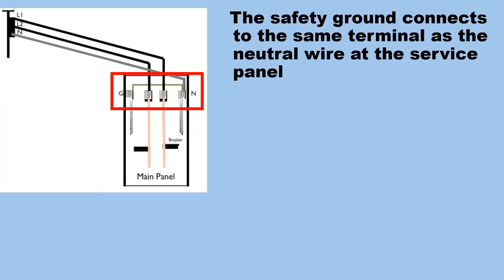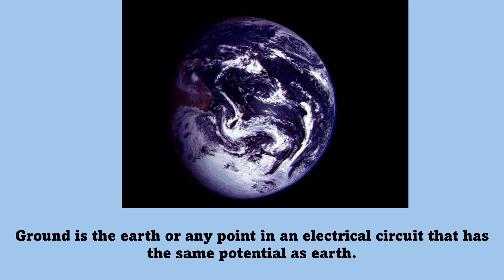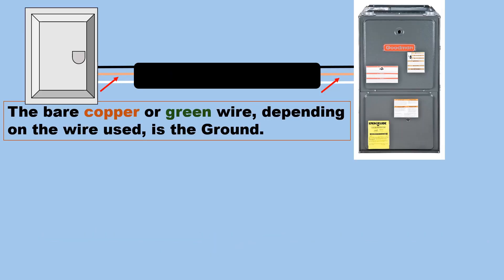The safety ground connects to the same terminal as the neutral wire at the service panel. Neutral and ground are generally connected at the electrical panel, but not at the equipment. Ground is the earth, or any point in an electrical circuit that has the same potential as earth. The bare copper or green wire, depending on the wire used, is the ground.